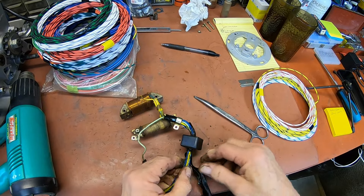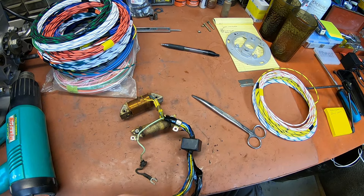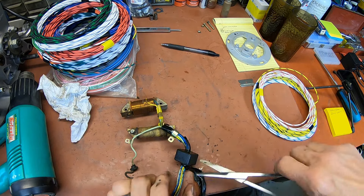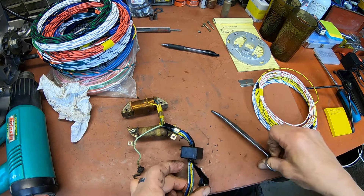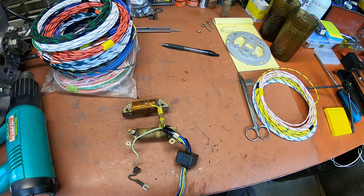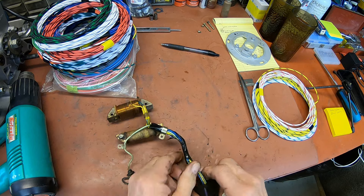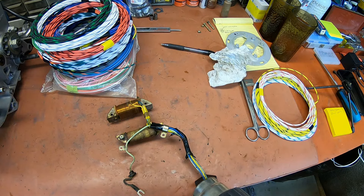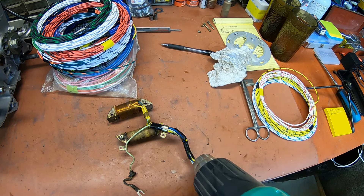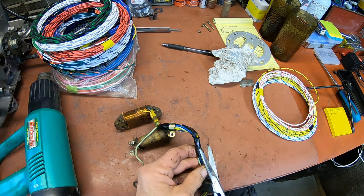I also wanted to mention that before I tore into anything, I took some pretty good pictures just to kind of back my drawings up. It lets you know how the screws mount and how the coils are mounted on the plate. Just do whatever you can to ensure you get everything back together the way it's supposed to. It'd be a shame to go through all this and then have to troubleshoot your wiring.